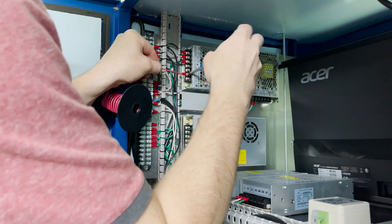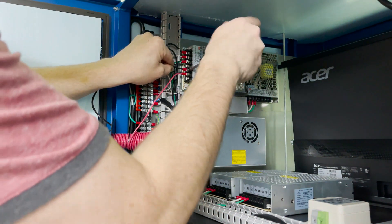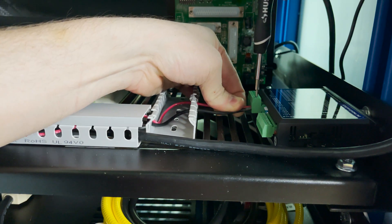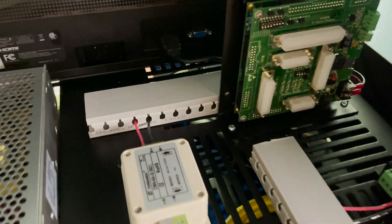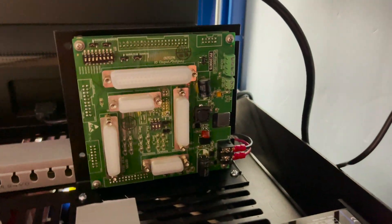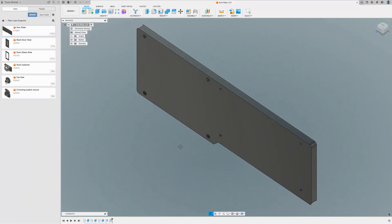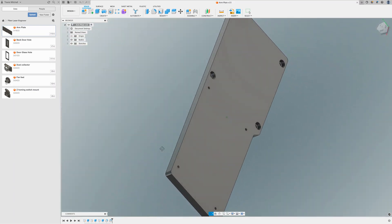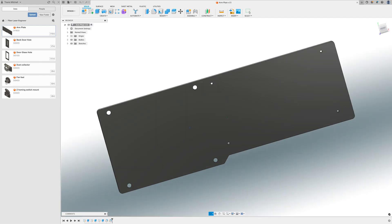Now I'm ready to start wiring up all of the components to the DC power. I start by connecting power to the stepper motor driver, then I connect power to the EMI filter and onto the controller board. Before I can run power to the scan head, I need to get it installed, so in Fusion 360 I design a mounting plate.